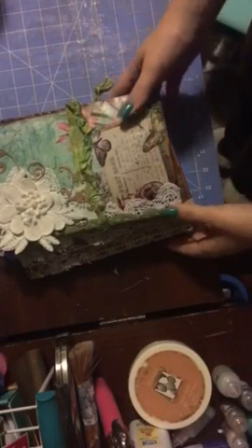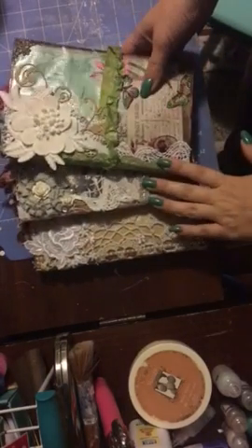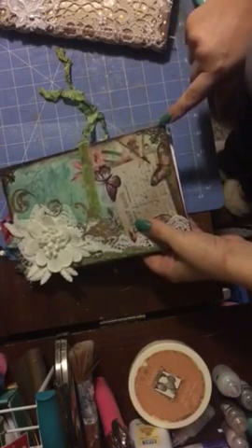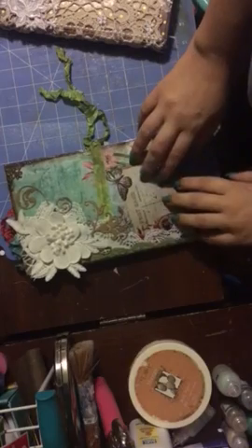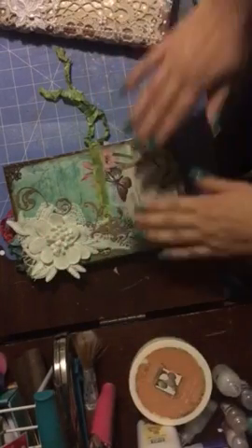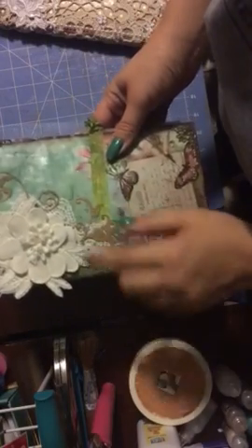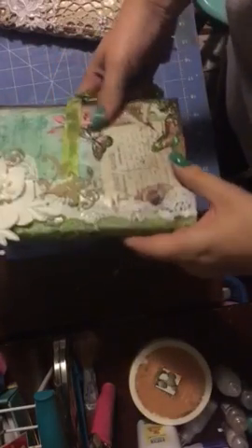Hello everybody, this is Veronica. I wanted to share what I've been doing lately — here are three journals and I'm going to do a quick flip through. I have some metal corners, I've glittered the butterflies and mod podged everything on. Then I took a big brush and brushed it with baby powder so it's not sticky. I decorated it with some lace, a beautiful flower applique, and some die cuts.